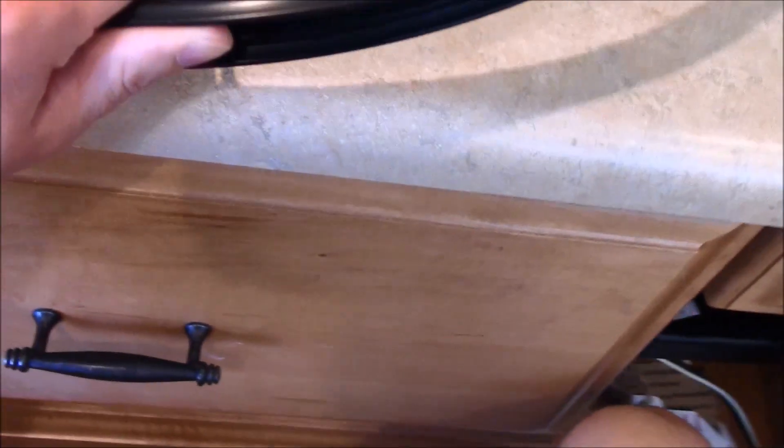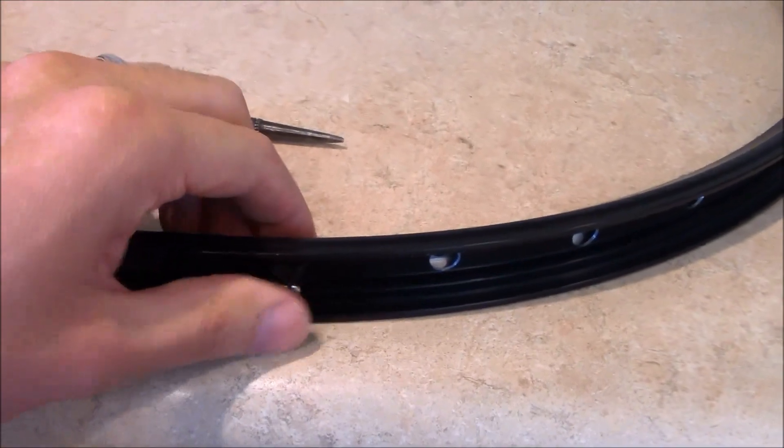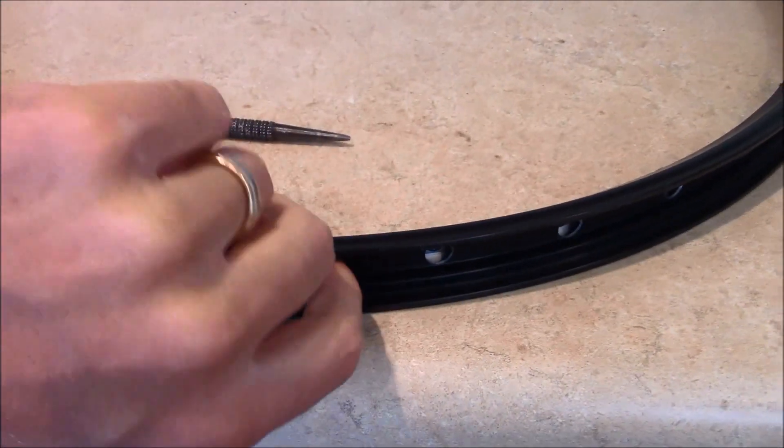It looks like it's going to work pretty well and I will video me putting the hub back on this rim.